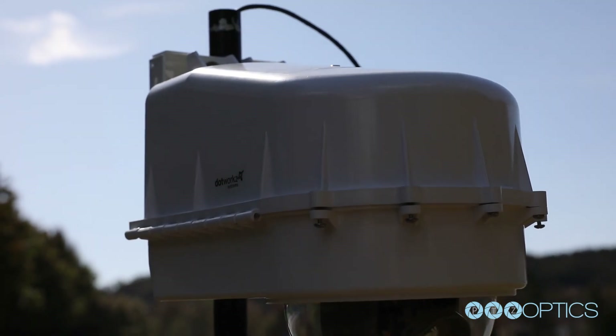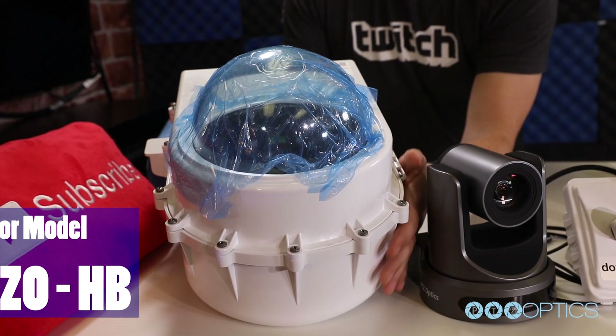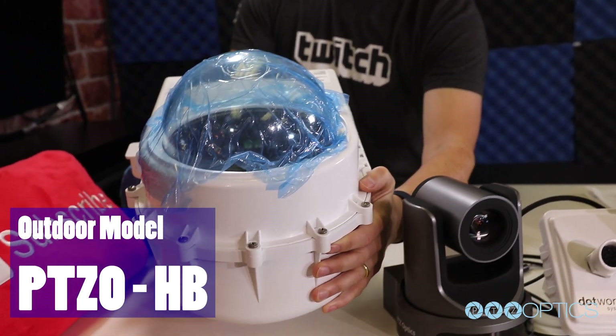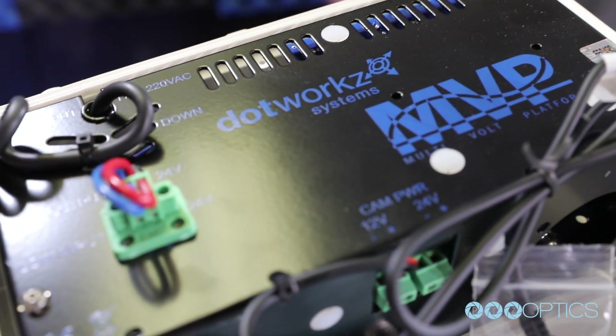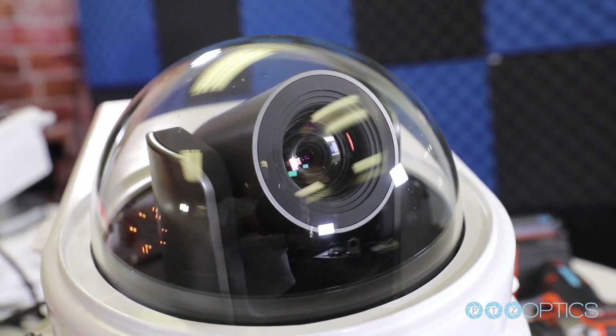For outdoor PTZ camera installations, we highly recommend the PTZO-HB from Dotworks. The HB in the enclosure part number stands for Heater Blower, and this device will help prevent fog and condensation that can build up on the enclosure lens.